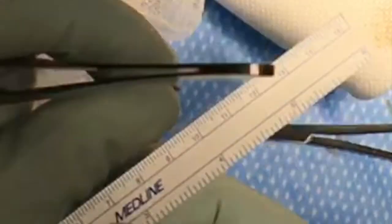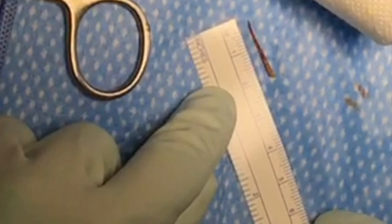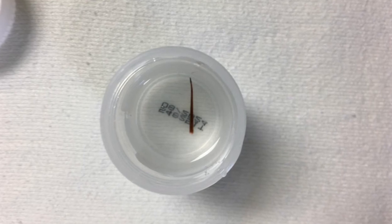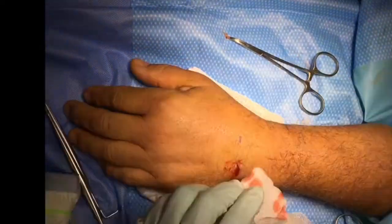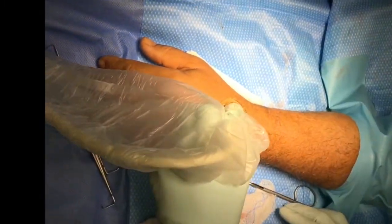We then measure the foreign body to confirm that it's close to the size found on ultrasound — this one measured about two centimeters in length. This is a more close-up photo of it in formalin. You can see it is just a typical thorn. We then further dissect to make sure there's no retained foreign body, and perform a second ultrasound demonstrating that there is no retained foreign body.